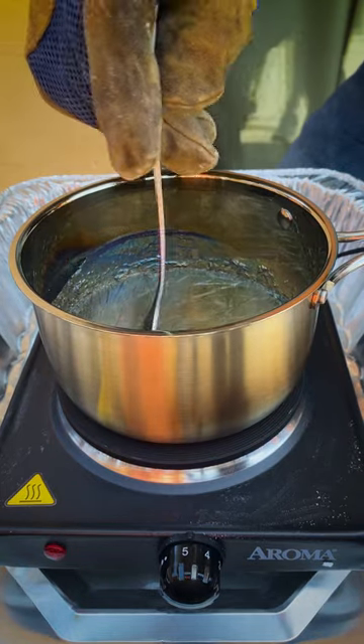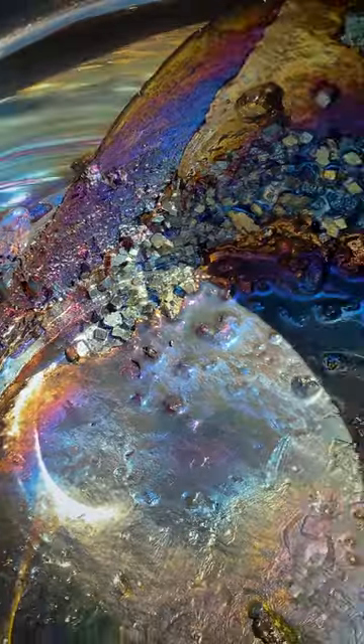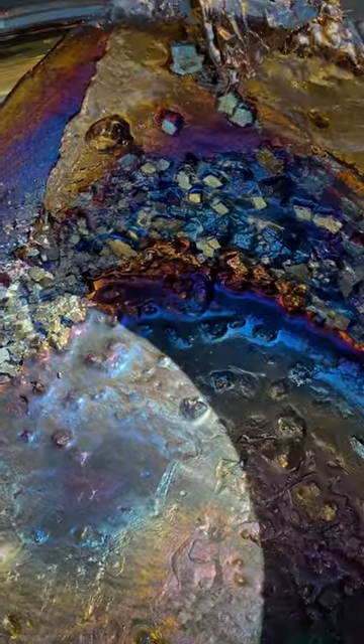Now once it's molten, turn off the heat, skim off the top layer with a fork. Wait for the surface to solidify, and the crystals will start to form on their own. Pretty cool, right?